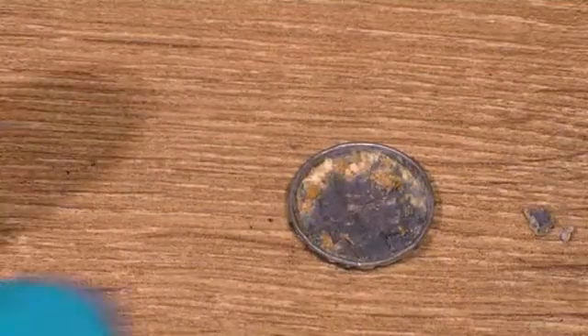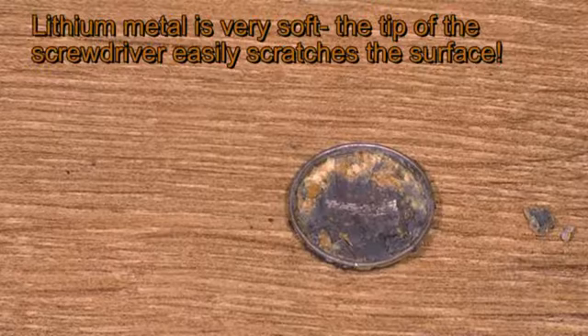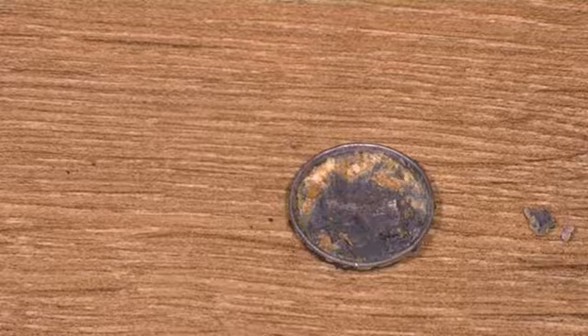And now we're going to have a look at some of the characteristic properties of lithium metal. If we freshly scratch the surface of lithium metal, the shiny surface generated soon begins to tarnish in air.